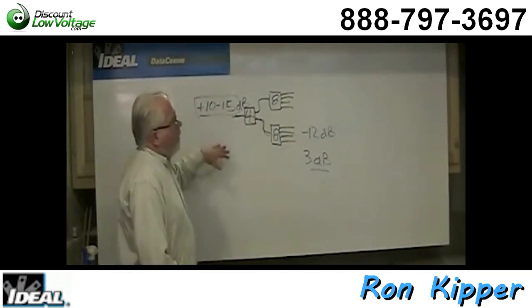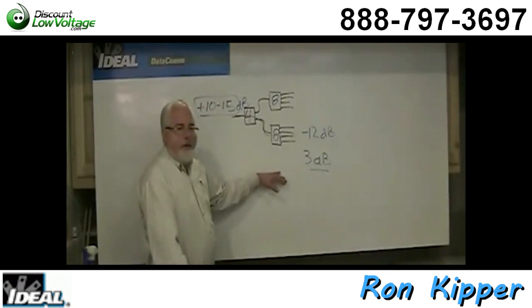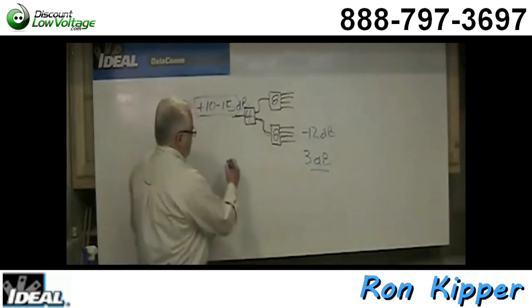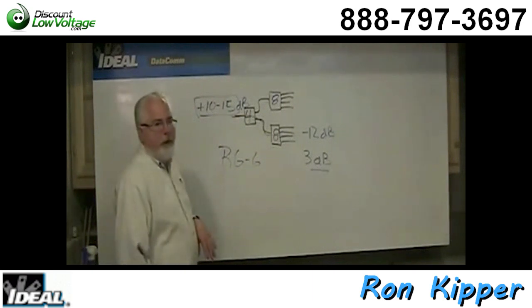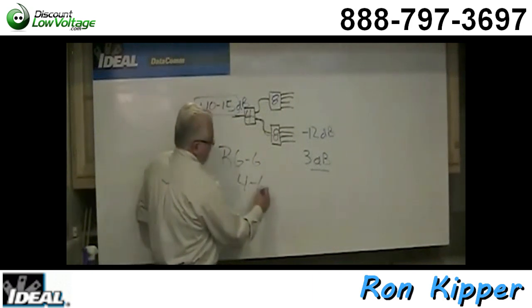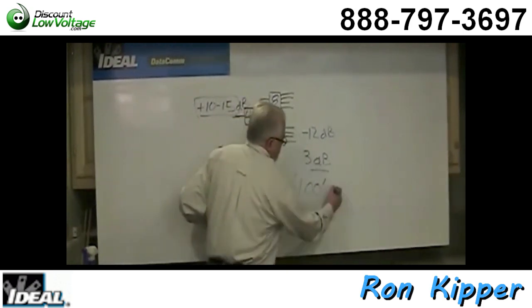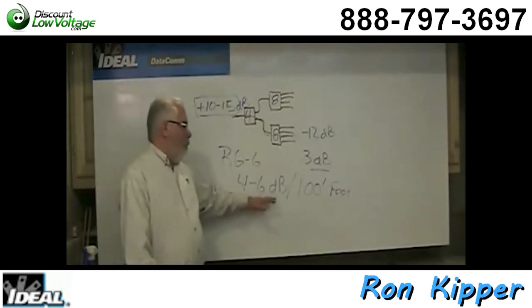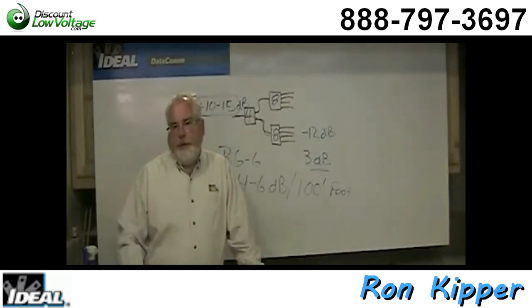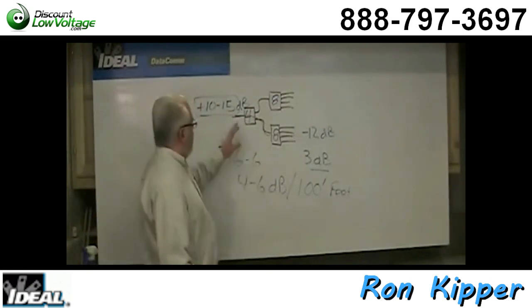Another factor when figuring out total loss is the wiring itself. RG6 coax loses somewhere between 4 to 6 dB every 100 feet. So if we say 4 dB per 100 feet, a 50-foot run would lose 2 dB, and a 200-foot run would lose 8 dB. You have to add up that dB number from the cable runs and subtract all those from the signal level on the side of the home.